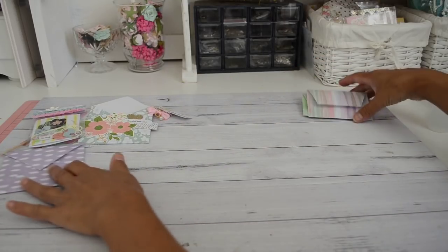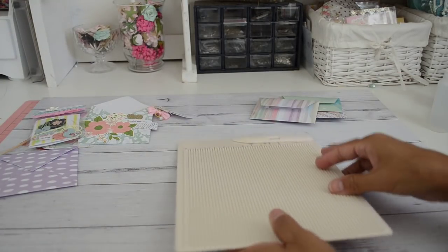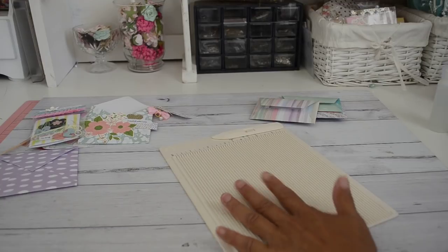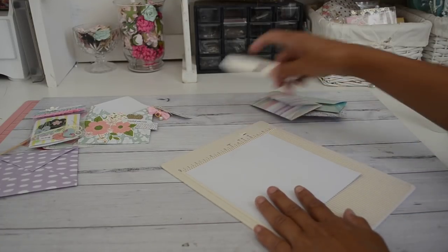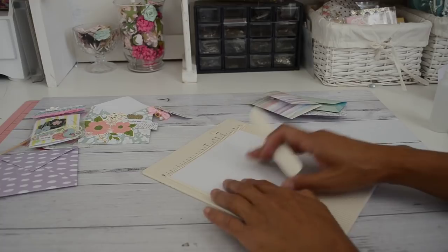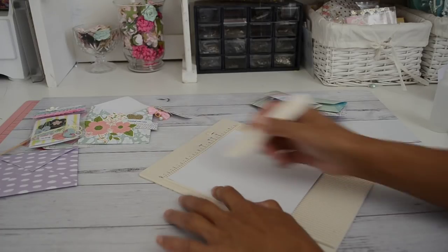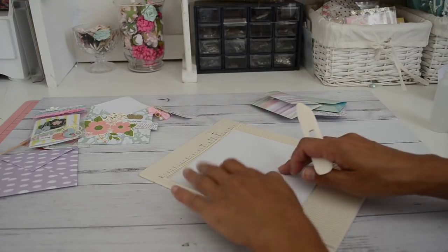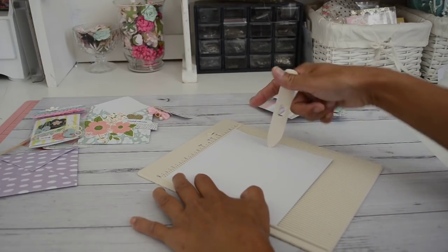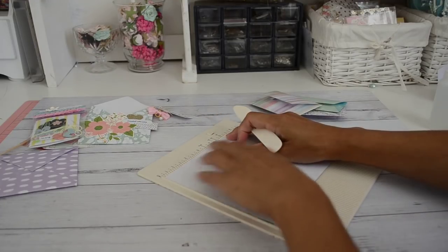Now we're going to make the second style of envelope. For this one you'll need a scoreboard. Grab your 6x6 paper, place it down, and score it at half an inch, one inch, and five inches. Then turn your paper over and score it at one and a quarter inches and four inches.